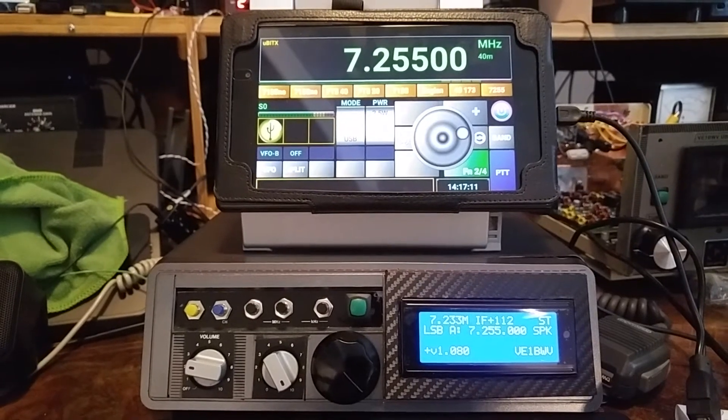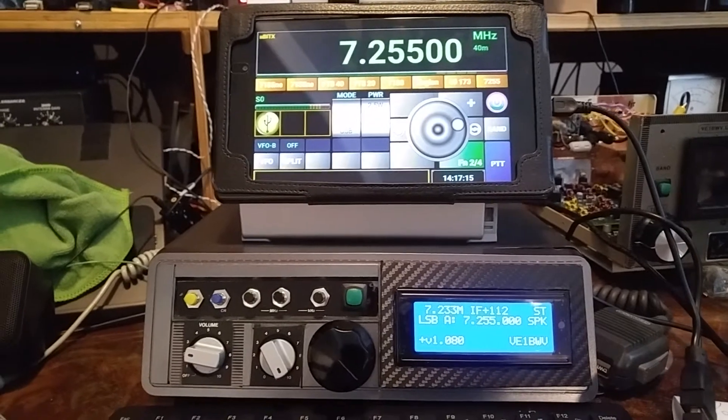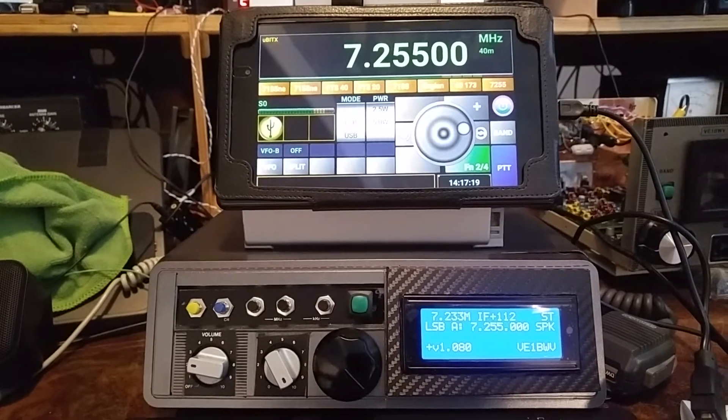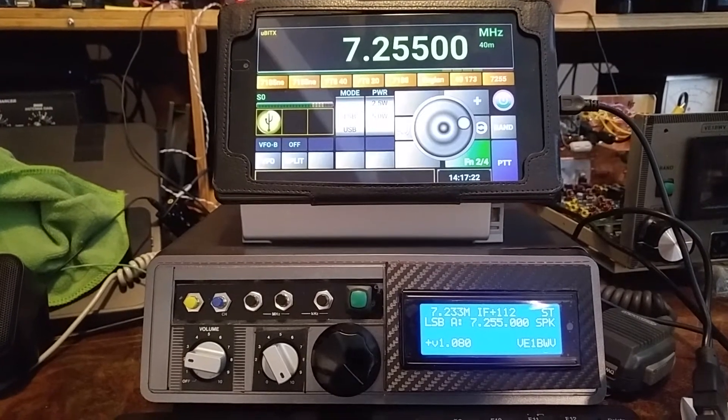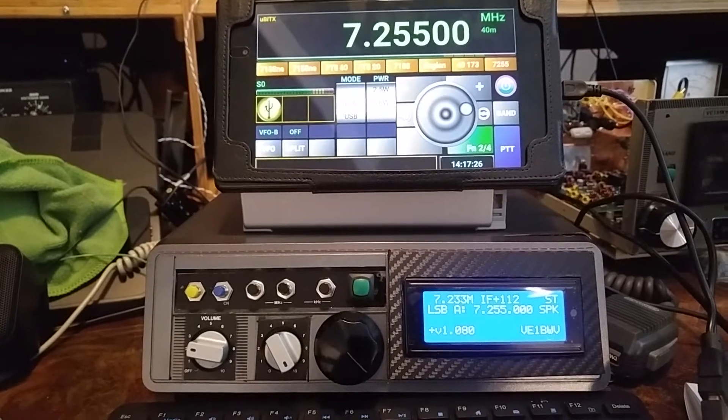Hello everyone, my name is Joe. My call is Victor Echo 1 Bravo Whiskey Victor — V1BWV. Just a quick look at a combination of a piece of software and a new BitX — the MicroBitX — the all-band transceiver kit.